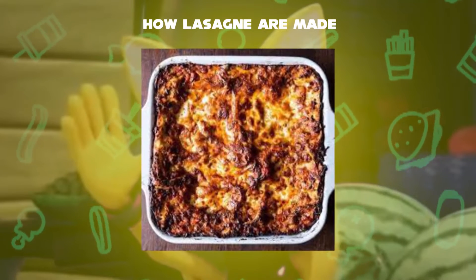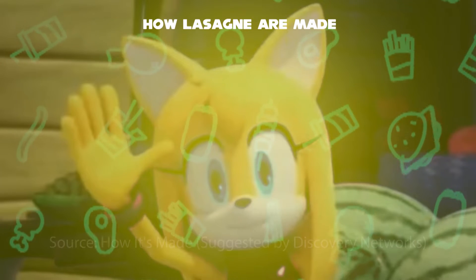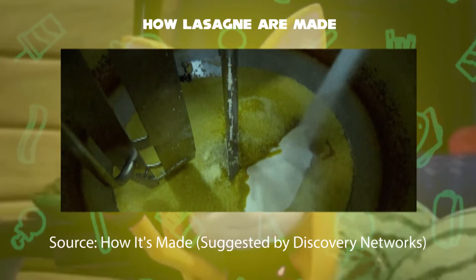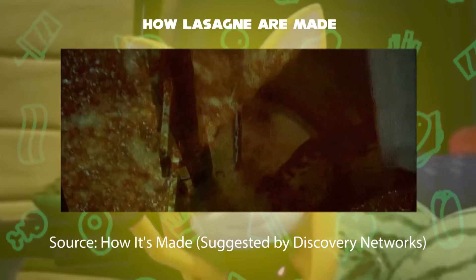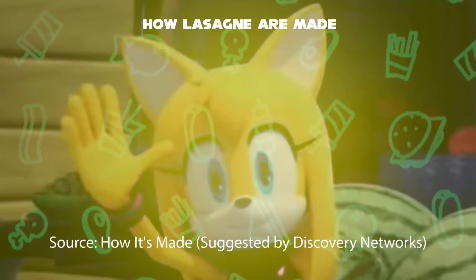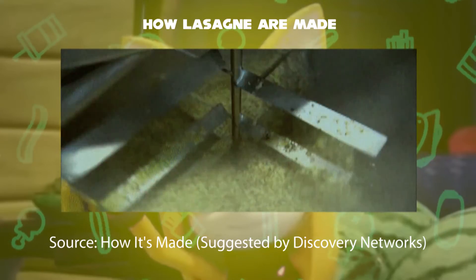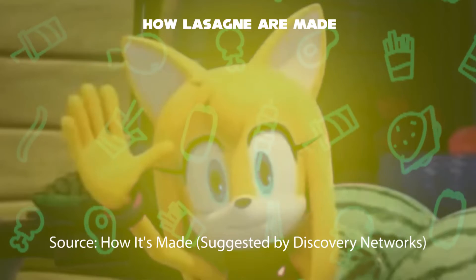Now, how do they make lasagna in a factory? First step: it all begins with sautéed onions, mixed with pepper and salt. They also add a tomato puree to the mixture. Second step: another machine contains mixtures of vegetables that mix together in an oil solution, which makes the vegetables even sweeter.